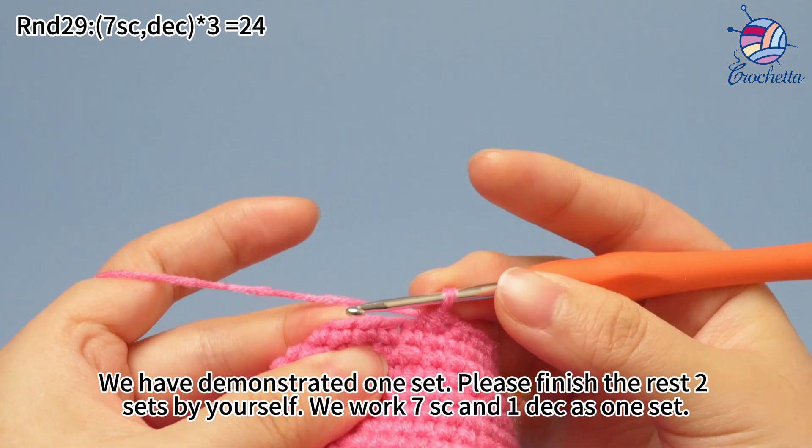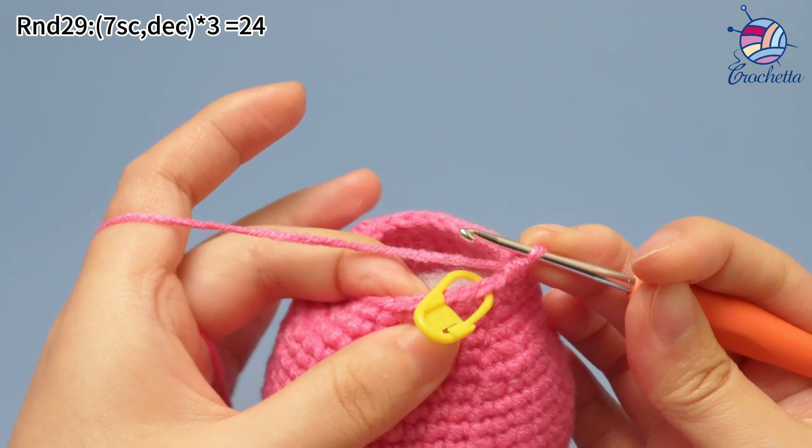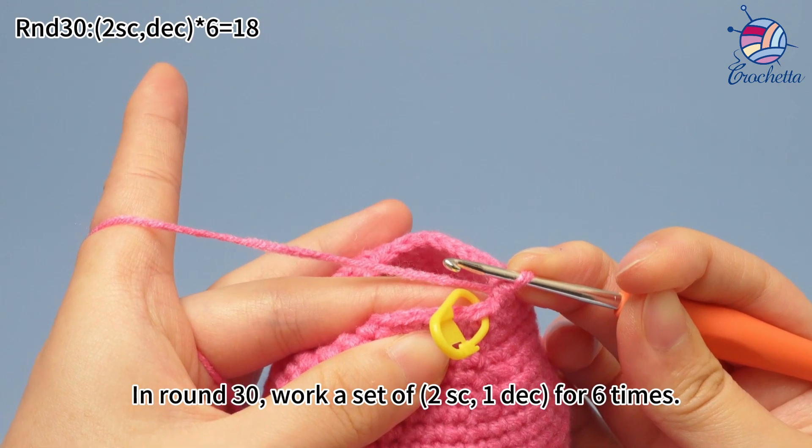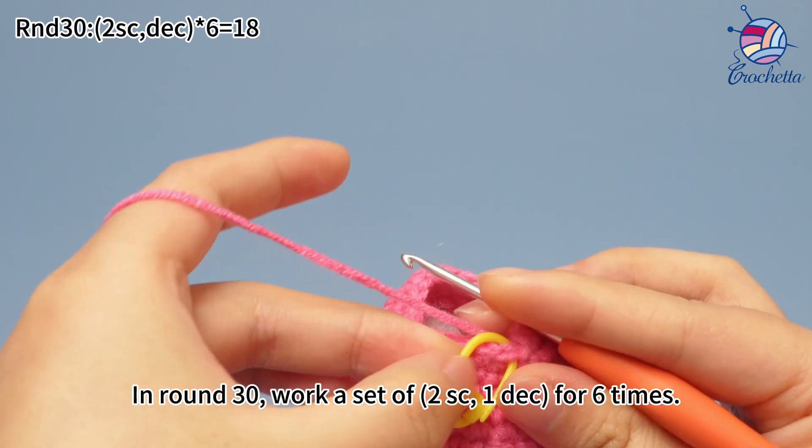Please finish the rest of two sets by yourself. To stress again: we work seven single crochets and one decrease as one set. In round 30, work a set of two single crochets, one decrease, for six times.